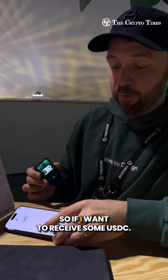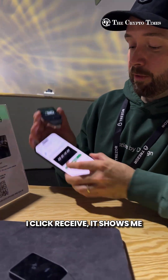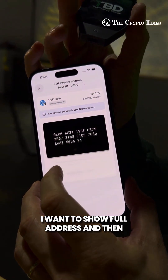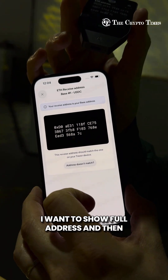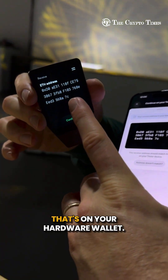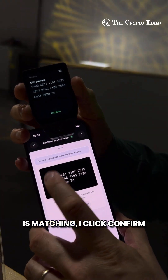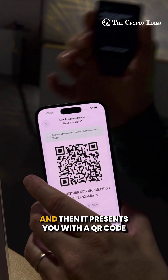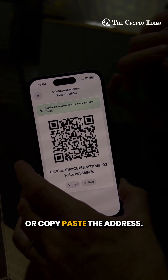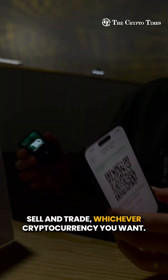It's similar for receiving. If I want to receive some USDC, I click 'Receive' — it shows me the beginning of the address. I click 'Show Full Address' and it tells me to check on my Trezor. You should always trust the screen on your hardware wallet. When I confirm it's matching, it presents a QR code and I can immediately share or copy-paste the address, making it easy to buy, sell, and trade any cryptocurrency.